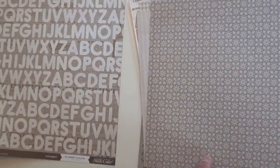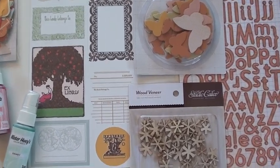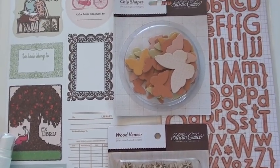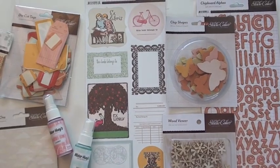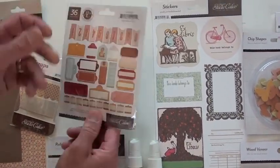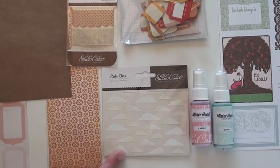We've got a couple more collections to look at. Totally fun colors with the Autumn Press collection — you've got to love these wood veneers. Look at those little asterisks, gotta have them — what a great accent. Chip shapes and the butterflies. Also a sticker sheet, a big tall six by twelve. Huey die cut tags.